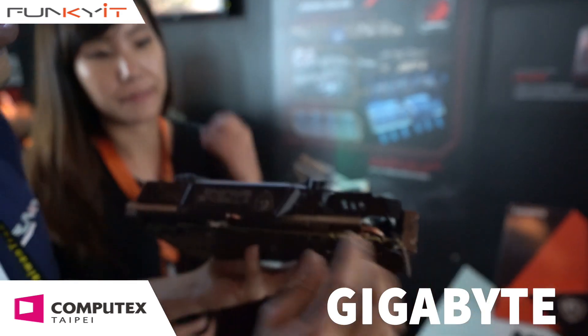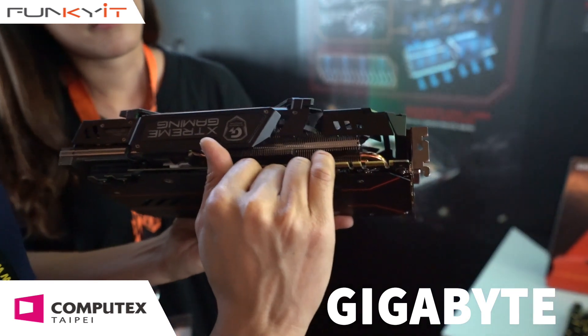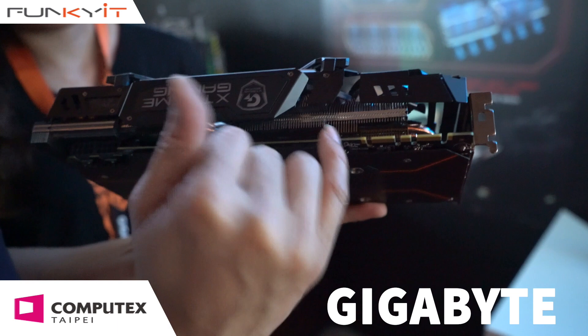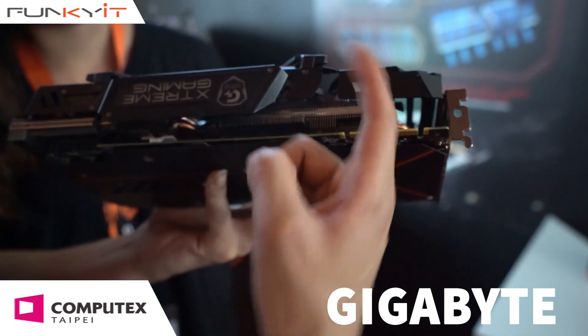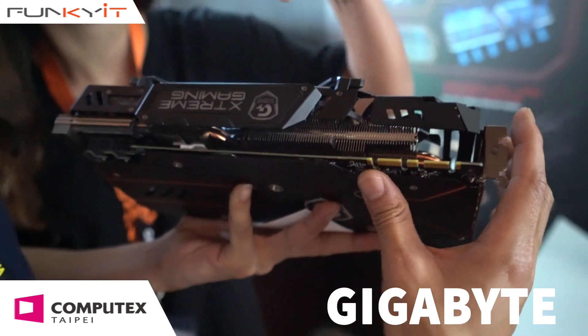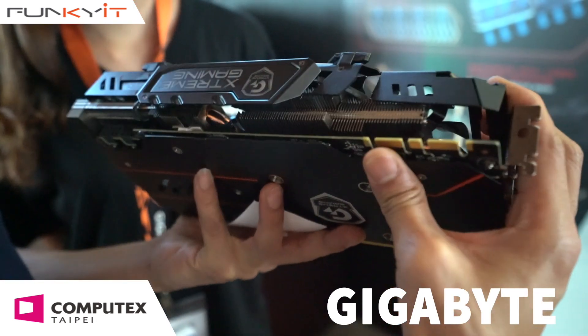You can see it's serrated with different lengths on the heat sink. Normally a heat sink is straight up vertical, but this one has different lengths on the top with a kind of bend. This allows extra airflow and passive cooling to go through.